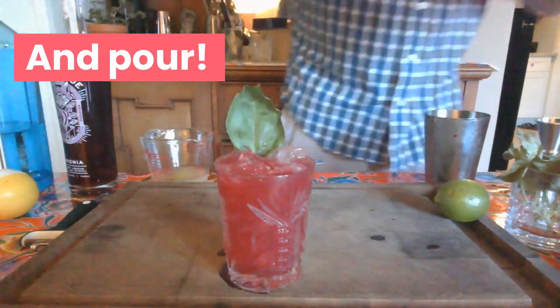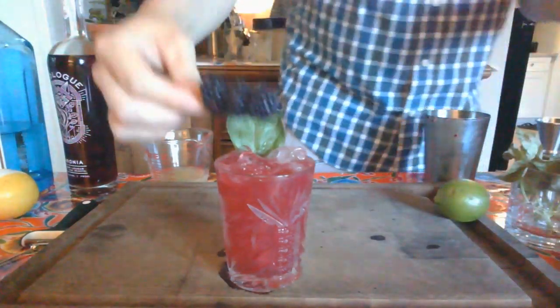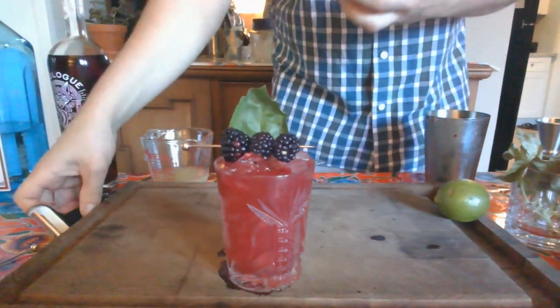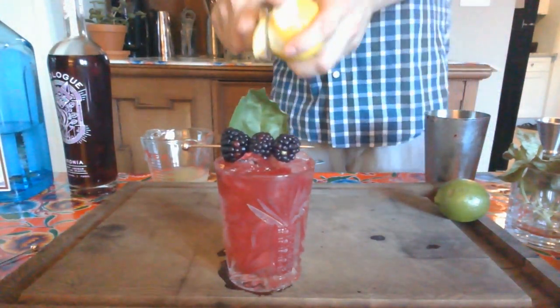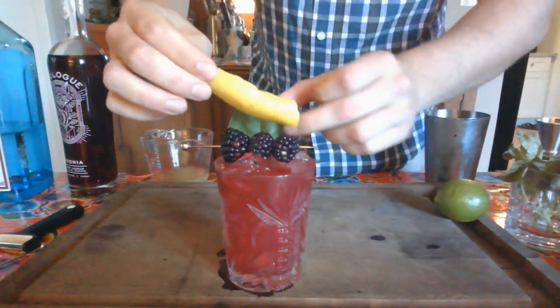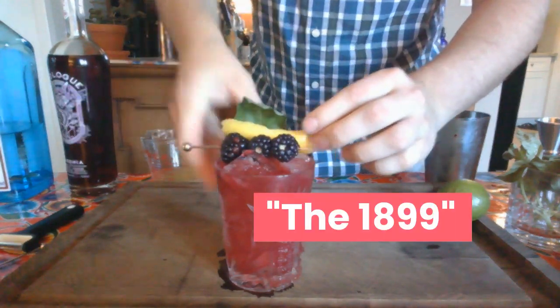We're going to garnish this with a basil leaf, some fresh blackberries, and a little bit of lemon, just to give it some color. And there you are — the 1899.